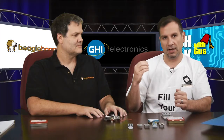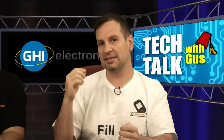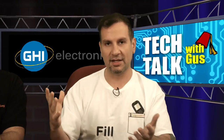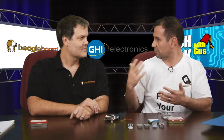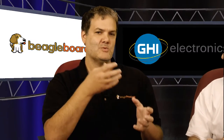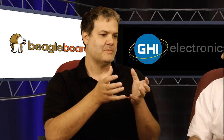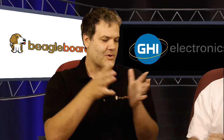There is one very important piece in everything Beagle that is sometimes overlooked — it's the PRUs, the Programmable Real-Time Units, which are two 200 MHz 32-bit microcontrollers living in there. They are perfect for timing. This is really the perfect combination of both the single-board computer as well as microcontrollers all on one board — combining low-level timing with a high-level operating system and high-level language capabilities.